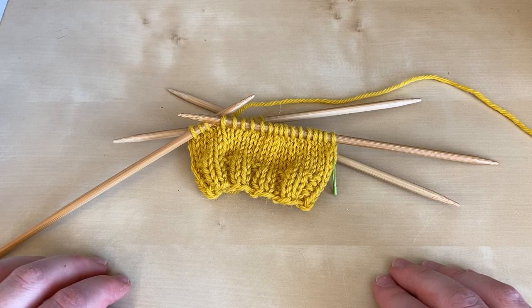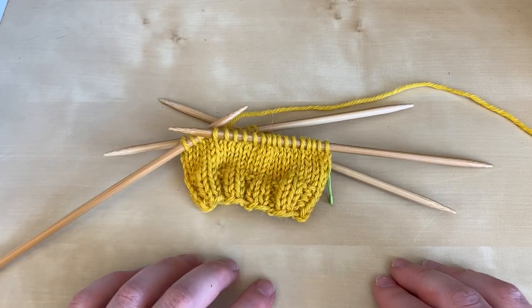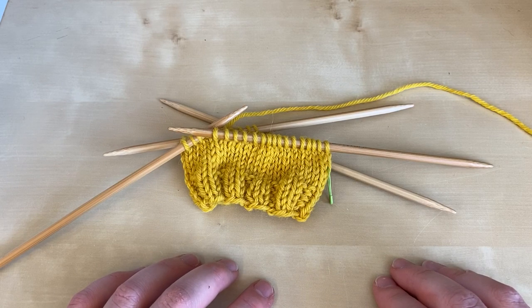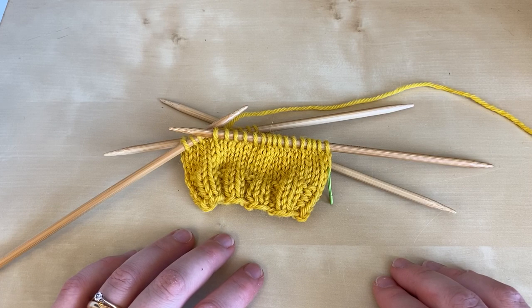Welcome to this Arnold Culliford knitwear tutorial on turning a short row heel. This video is part of our Little Lessons series filmed in one take during lockdown. I'm going to show you how to work a short row heel in three parts.